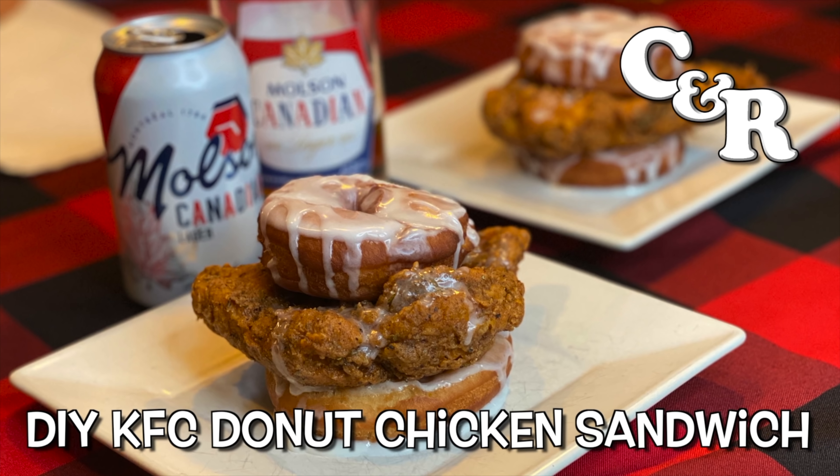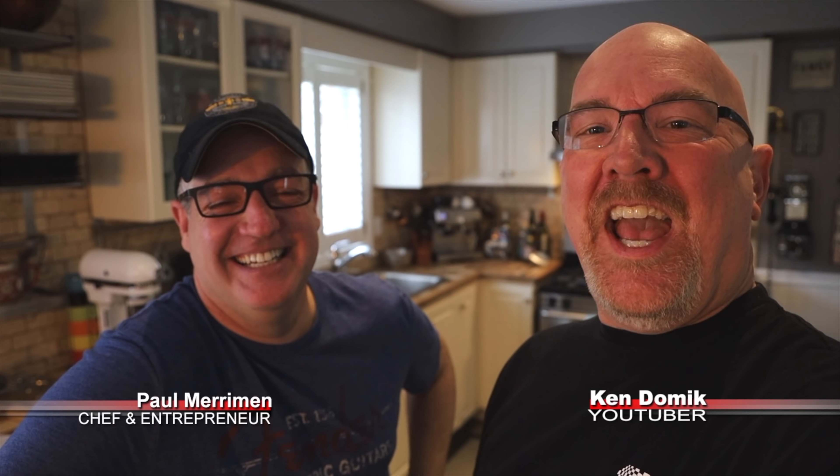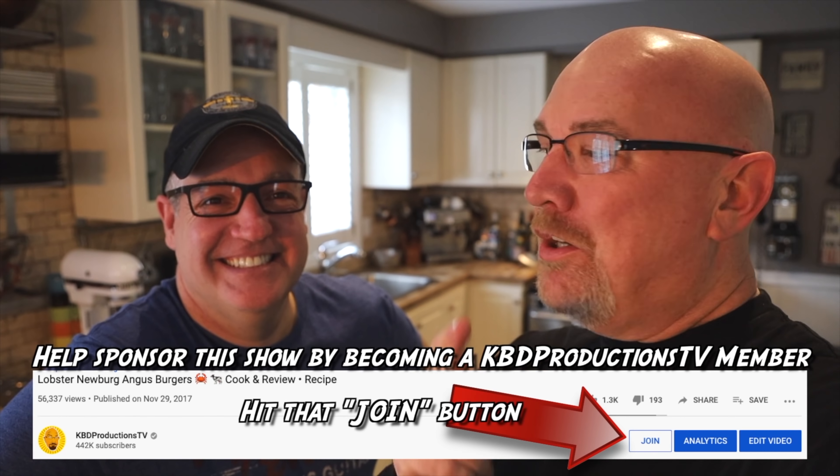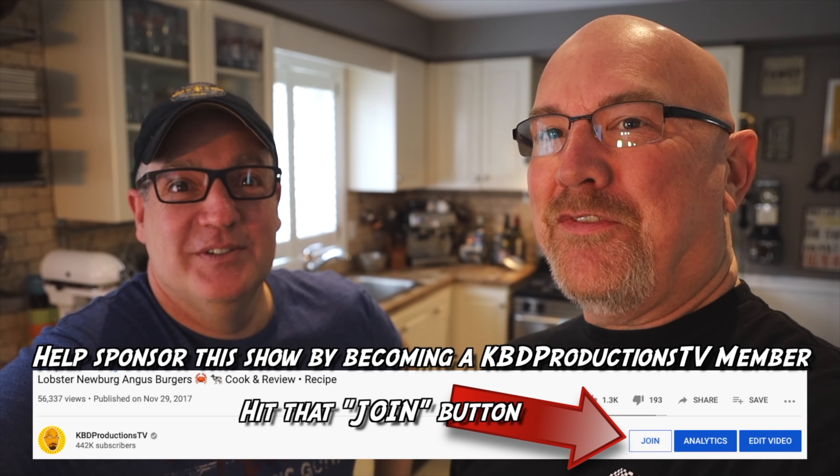Today Paul's cooking the KFC Donut and Chicken Sandwich. Looks really good. It sure does. Hey guys, it's Ken and Paul again from KBD Productions TV. Welcome back to another cook and review just for you. We got Paul back in action.